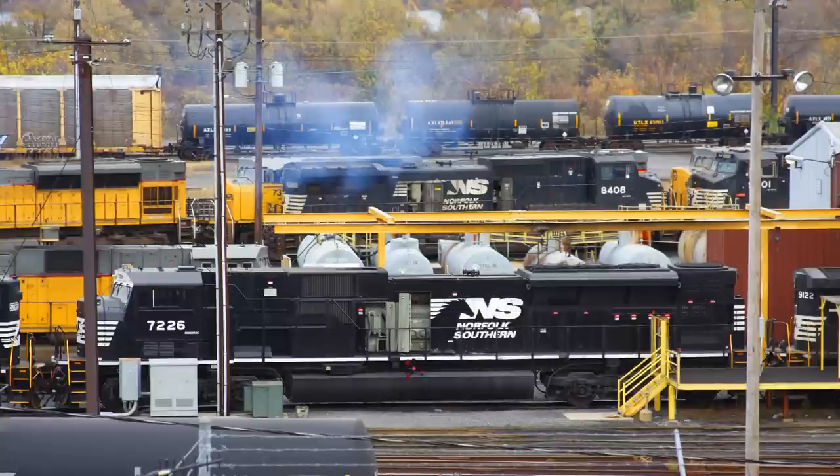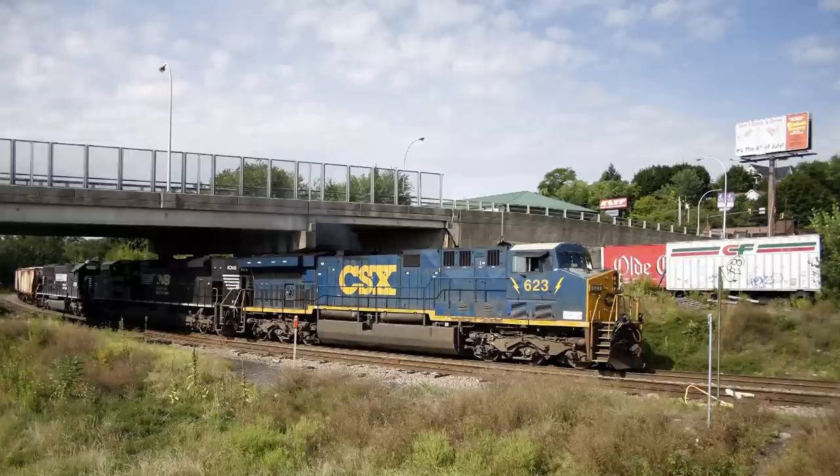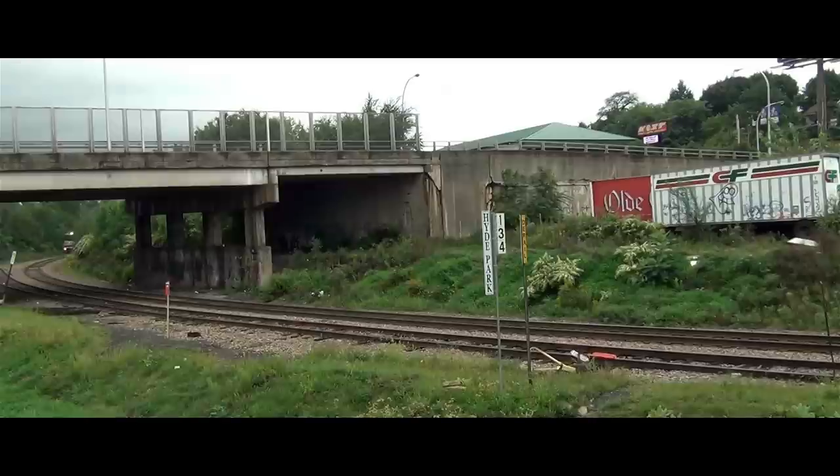In many ways, the SD80Macs were a continuation of the high horsepower race between GE and EMD that had been ongoing since the 1970s. This race peaked during the 1990s with EMD's SD90Mac and GE's AC6000CW. While GE's model sold more units than EMD, both were plagued with reliability issues, which essentially ended the race between the two companies. Additionally, railroads discovered that extremely powerful locomotives wasn't necessarily a good thing at the time, and the generally accepted horsepower was, and still is today, somewhere between 4,000 to 4,500 horsepower.